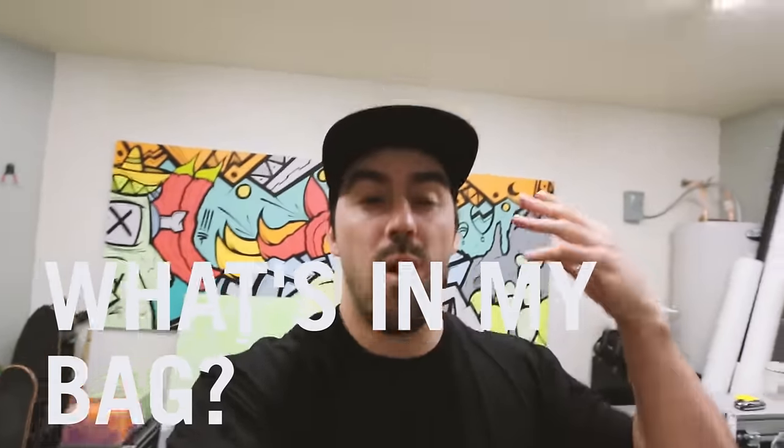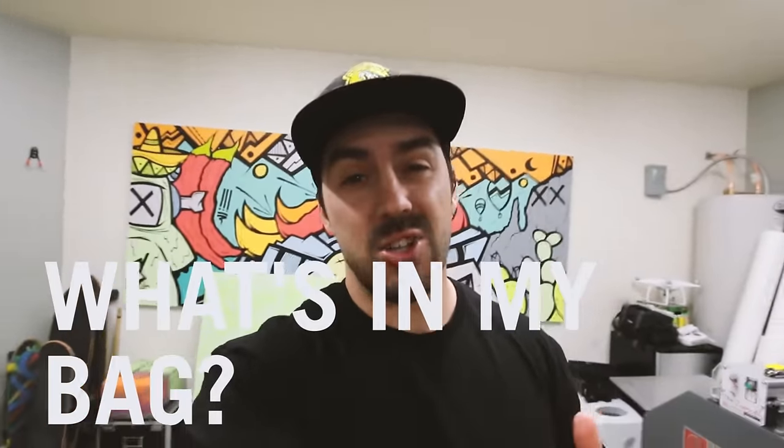Guys, what's up? Today I wanted to do something a little special that I haven't done before. I'm going to do a 'what's inside my bag' — all the essential things that I keep in my bag as a creator, as an artist, street artist, and a content creator video guy that I use mostly on a daily basis.